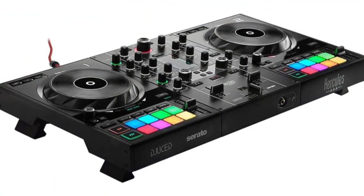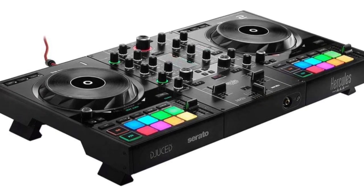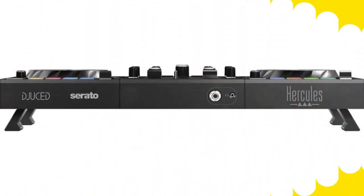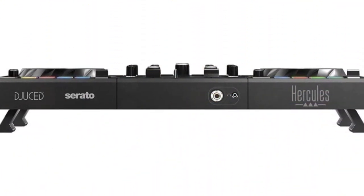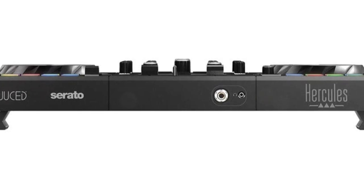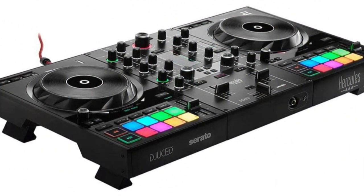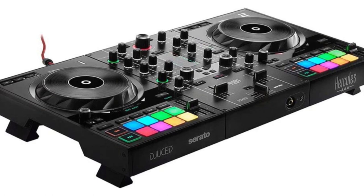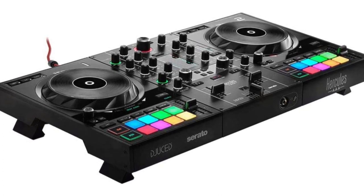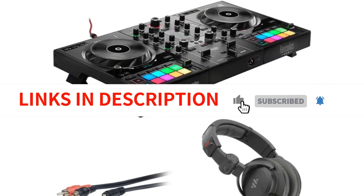That being said, Hercules hasn't ignored the beginner market with the addition of the Beat Match Assistant and Tutorial. This controller is equally concerned with supporting DJs in learning the fundamentals and in honing advanced skills. But there are certain problems with this hybrid design. Although the layout can operate both Serato and djuced, it is designed with the former in mind. This has resulted in certain sacrifices, especially when used with Serato DJ Lite, which removes the roll and slicer modes and only makes use of four performance pads. It's a little point, but it prevents this controller from becoming the greatest Serato DJ Lite controller available. The benefit is having an option between three excellent software programs, a controller with premium capabilities, and a device that will last a DJ considerably longer in their career.